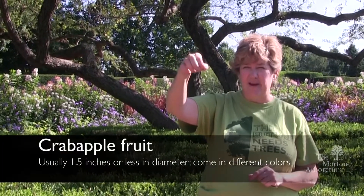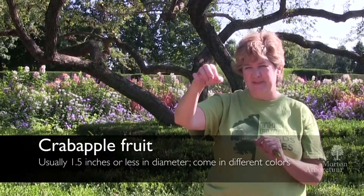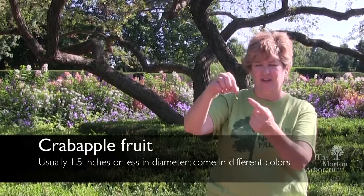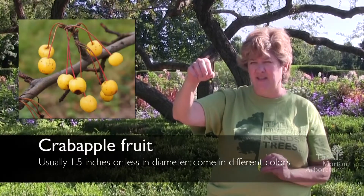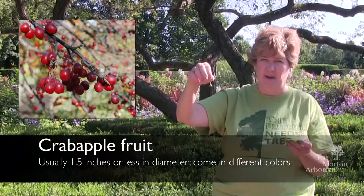However, I think it's the fruit that's the most distinctive thing of the crabapple tree. They can vary in size — this is a little bit on the smaller end — but they don't get any bigger than about an inch and a half in diameter. Some of them are going to be green, some will come out yellow, and some might come out a reddish color, depending on the species of the crabapple itself.